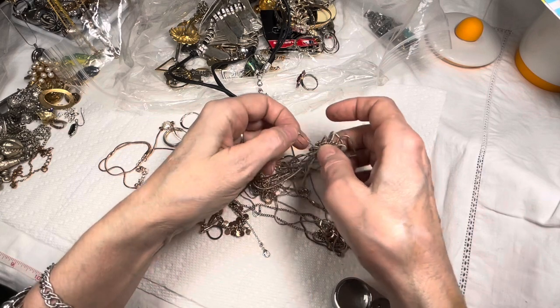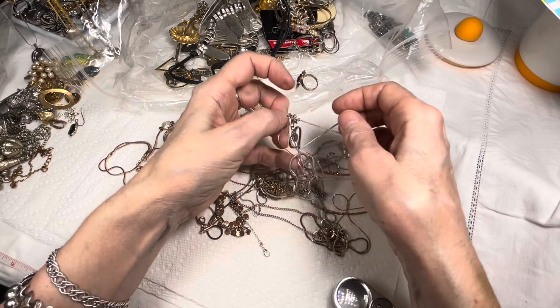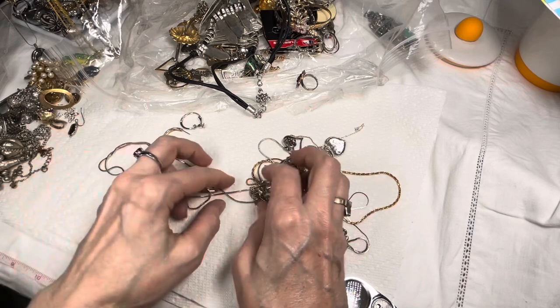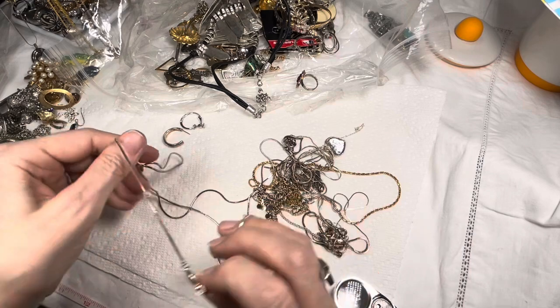This is probably the worst of the tangles right here, so let me keep working on the outer edges. Oh, I see a coin pearl! That's gorgeous.